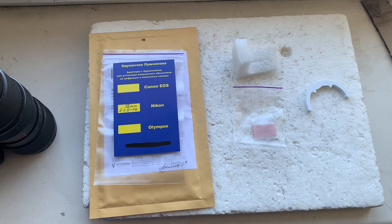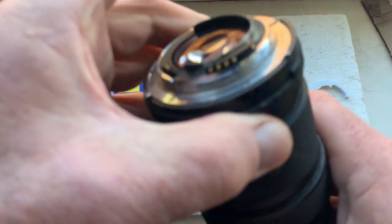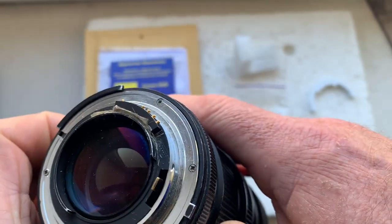Hello Carlos, this video is about your dandelion chip. I'll check your chip in my camera — please see, this is your chip installed with help of double-sided adhesive tape.